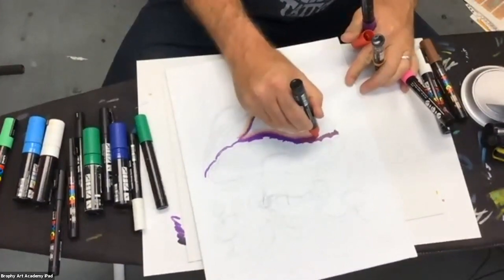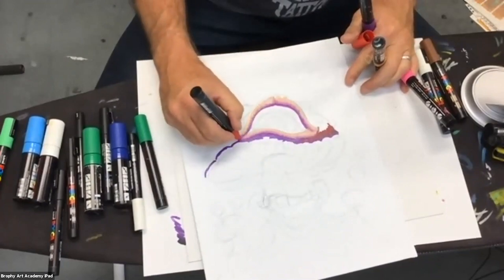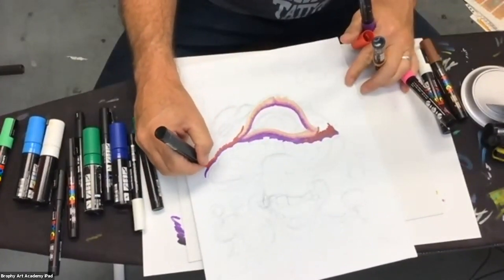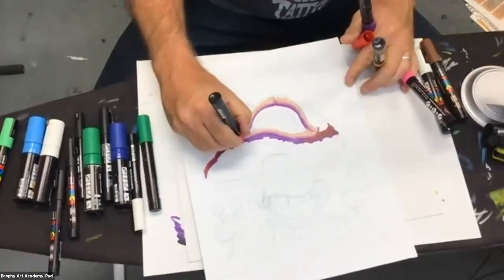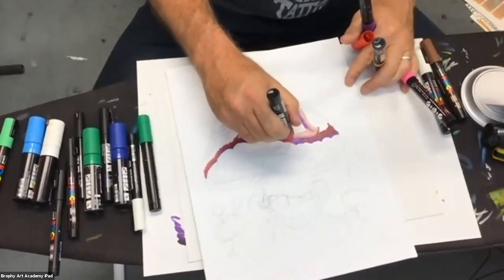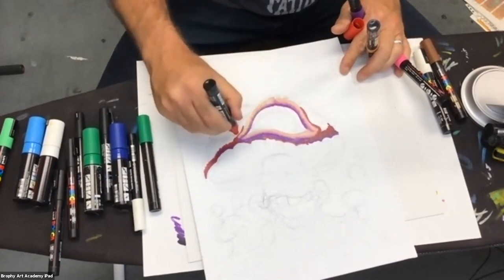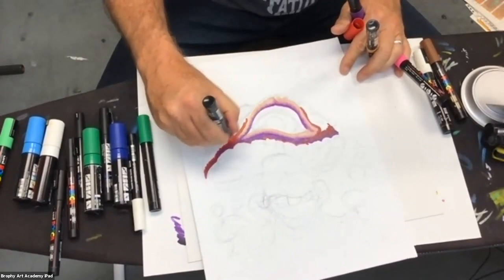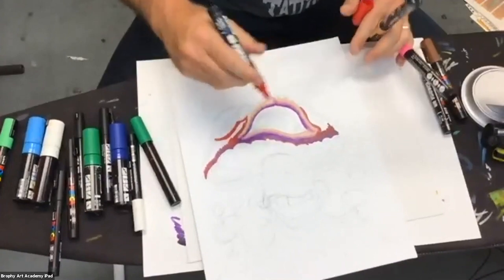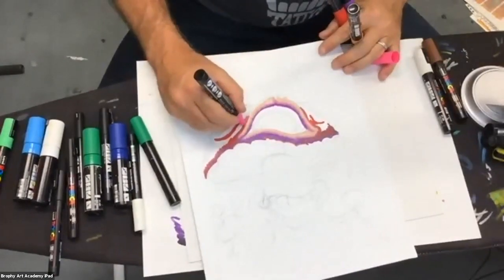Am I getting better with my setup? I'm constantly trying to have a better setup so people can see, but it's a fine line between too close and too far away. We're learning just like everybody else. Keone said it's much better — and Keone should know because he's been with us from the very beginning, since we started exactly a month ago. Our first Posca paint party was March 20th.